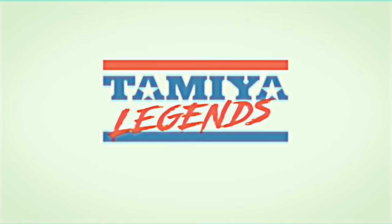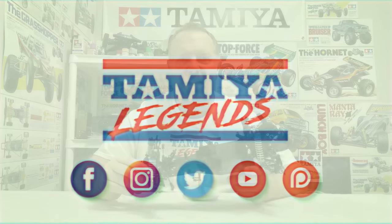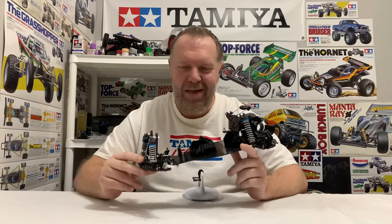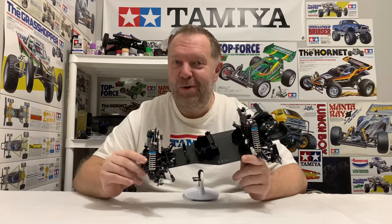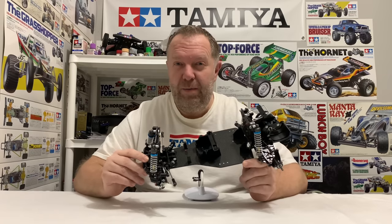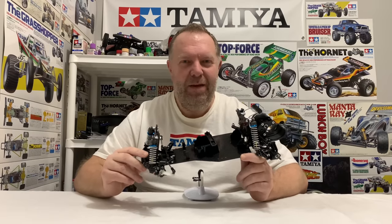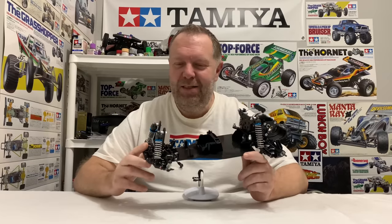Look at this thing! Look at it! Hey guys, welcome back to Tamiya Legends and once again thank you for stopping by. So it's the Part 2 video of my Super Astute build. I'll put a link to the initial build stage in the description just in case you haven't seen it. I ended that video early because I just felt that things were going wrong and I had to do some research.